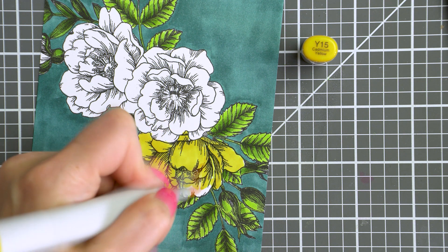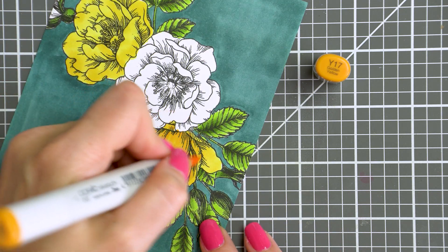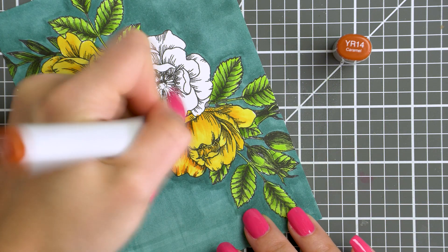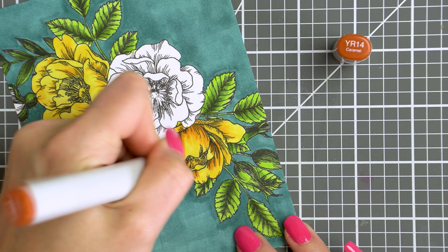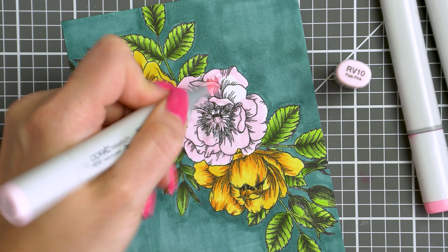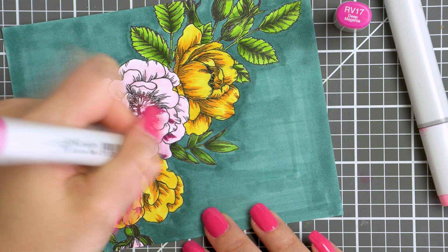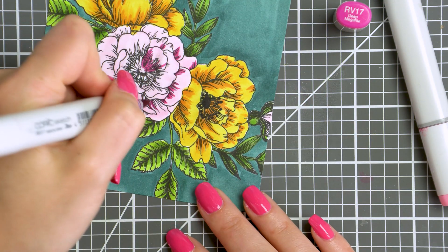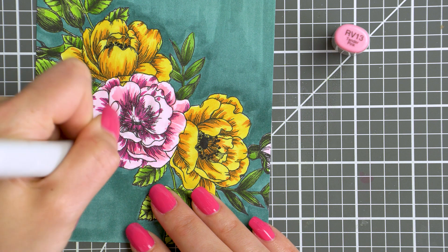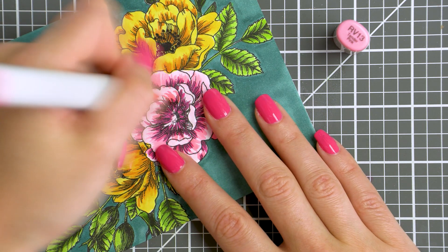To color the flowers I went with yellows and pinks, it's just a classic color combination. I used Y15, Y17 and YR14 to color the yellow blooms. Here I tried doing flick-style coloring: I applied my lightest color to the entire surface of the flower and next I flicked on the medium and dark colors. For the pink flower I used RV10 for my lightest color, first added darkest flicks using RV17, and later came back with the medium color, the RV13 marker. This entire coloring process — coloring the background and coloring the floral cluster — took me about 30 minutes, which I think is awesome considering the end result.